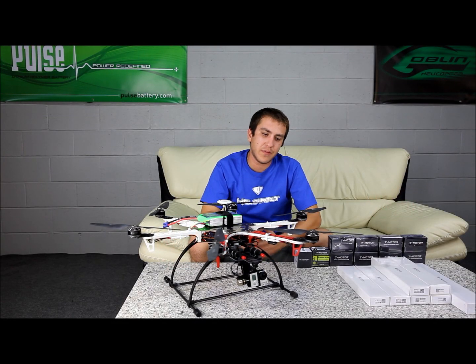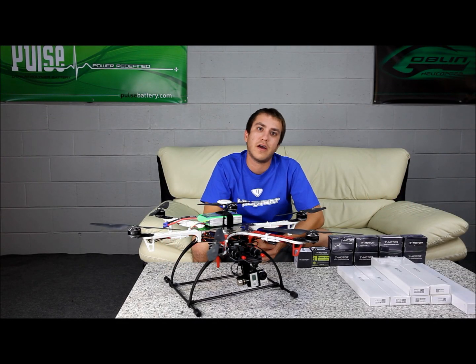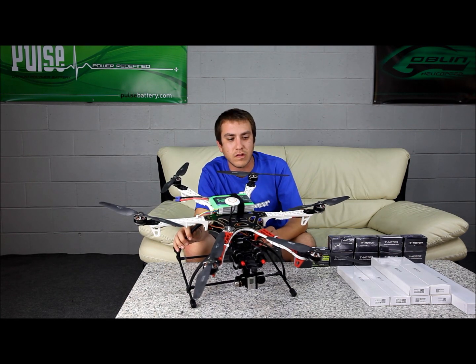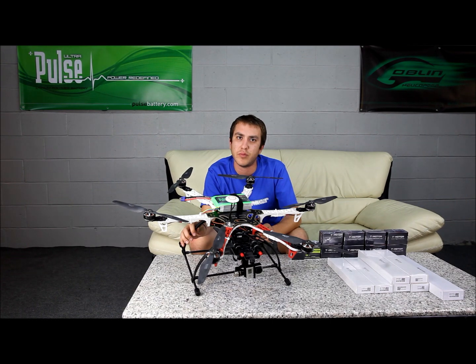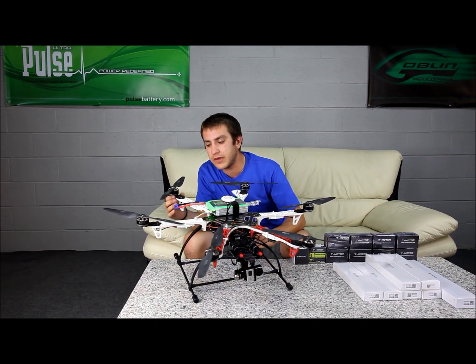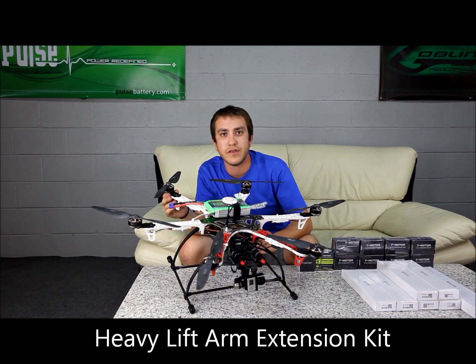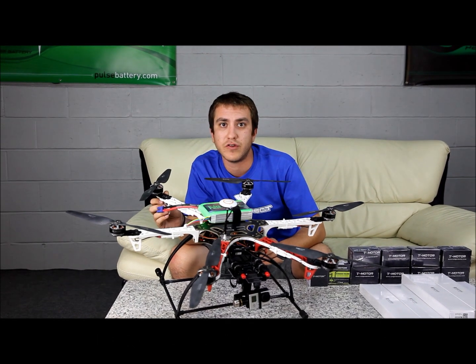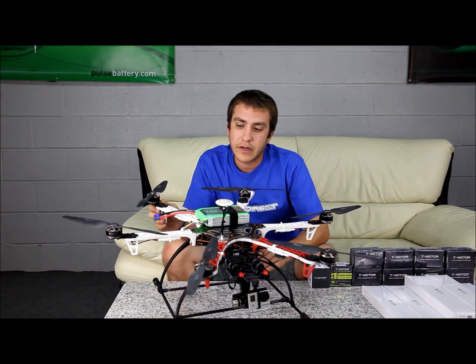Hey, it's Adam. I'm at Heli Direct today introducing you to the DJI F550 hexacopter. This hexacopter is a little special and different from other hexacopters you've probably seen. The first reason is it has extended arms — it's a little longer, so instead of a 550 it's actually more of a 680 if you measure from motor to motor on the other side.